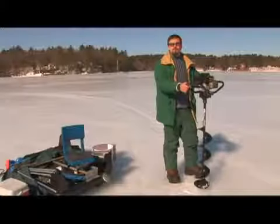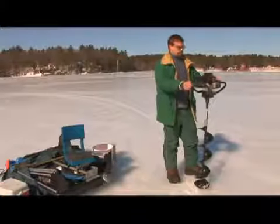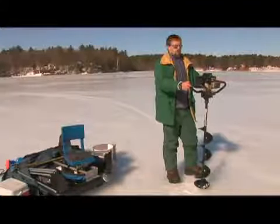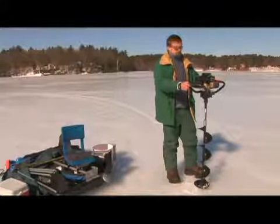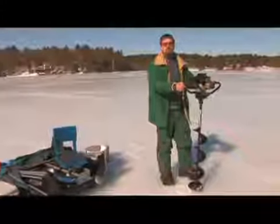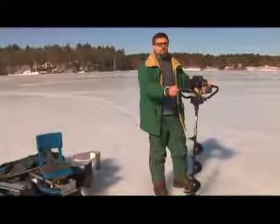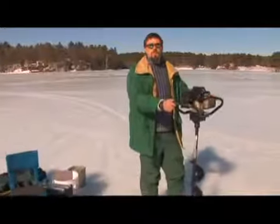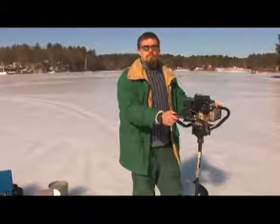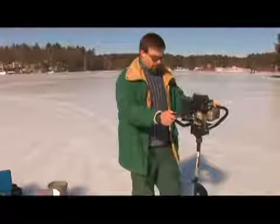Let's talk about another way to drill a hole in the ice, and that's using a power auger. This is the most efficient and fastest way to do it. It's also the most expensive. Power augers these days cost anywhere from three to six hundred dollars, so it is a big investment, but if you ice fish a lot, it's very worthwhile to get one, and I would highly recommend it.